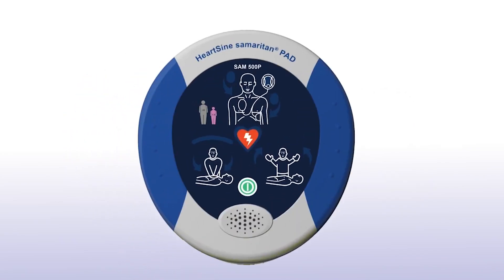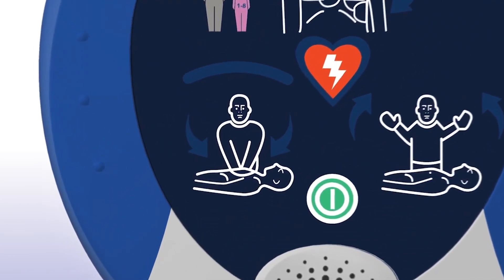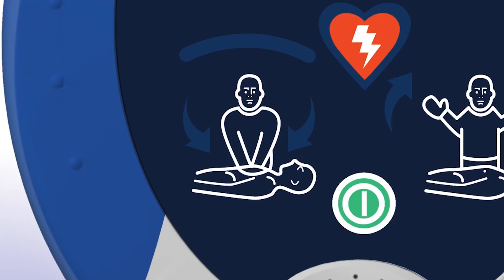When performing CPR, it's important to apply effective chest compressions for each 2-minute cycle, as directed. The SAM 500P with CPR Advisor will prompt you to begin CPR and will continue to do so until you begin chest compressions.